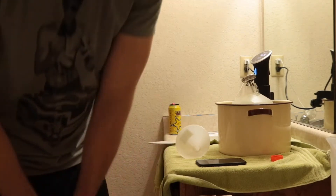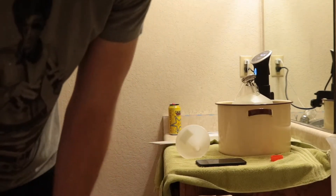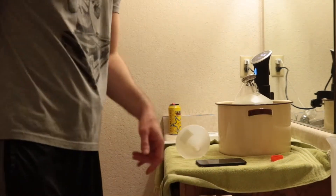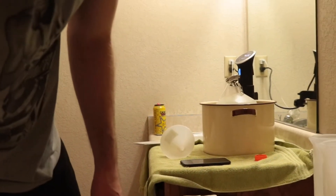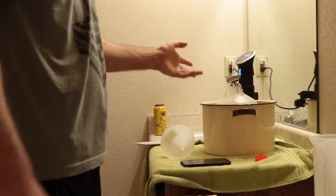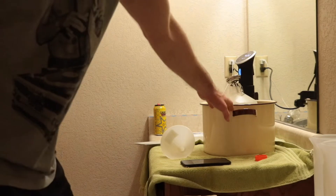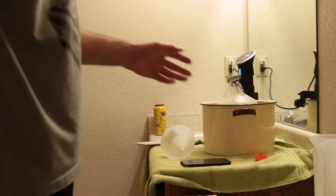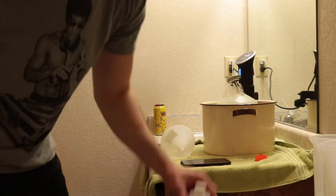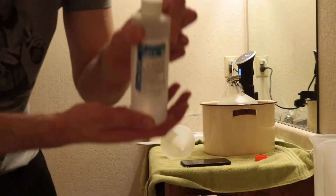I'm not gonna lie, it's gonna be a little bit difficult to do this here in the bathroom as far as space, but that's how we're gonna do it. I'm gonna get right into the developing. The water is about at temperature. Got the distilled water here in the water bath heating up and our chemicals right down here. We're gonna start making the solutions.